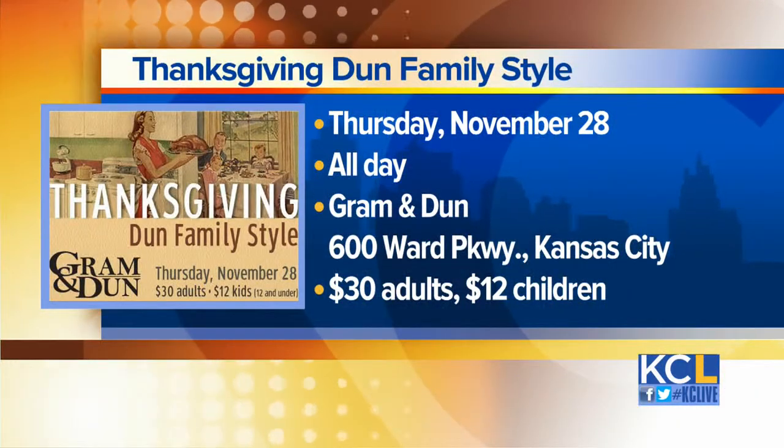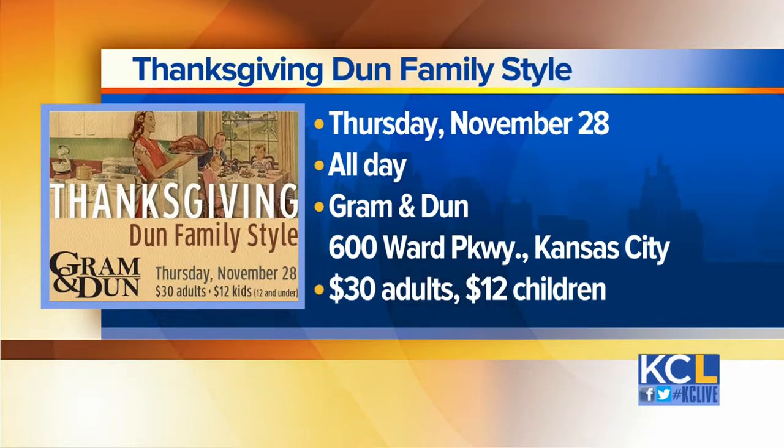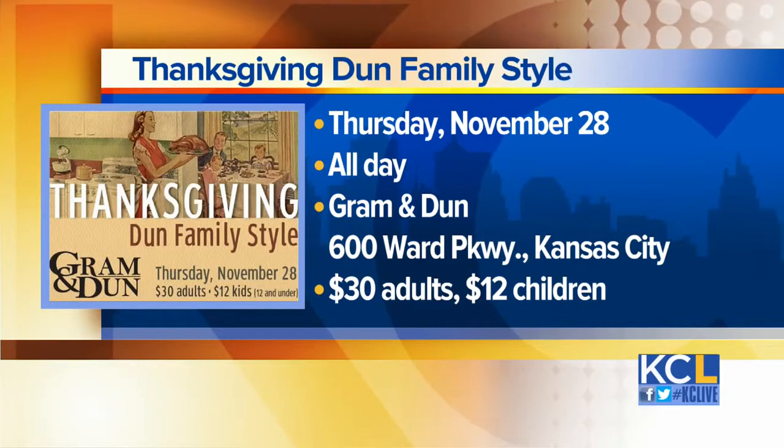Graham and Dunn's Thanksgiving done family style — that will be all day on Thanksgiving. It's $30 for adults and $12 for kids under 12. Chef, you have outdone yourself. I cannot wait to dig into all of it. Thank you so much. Let's throw things over to Michelle.